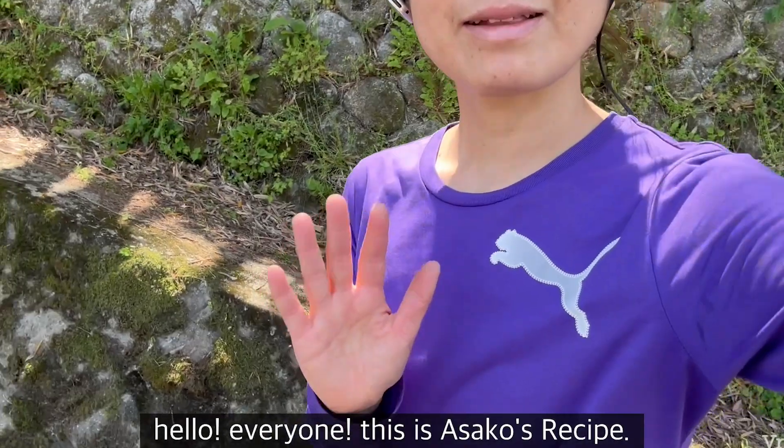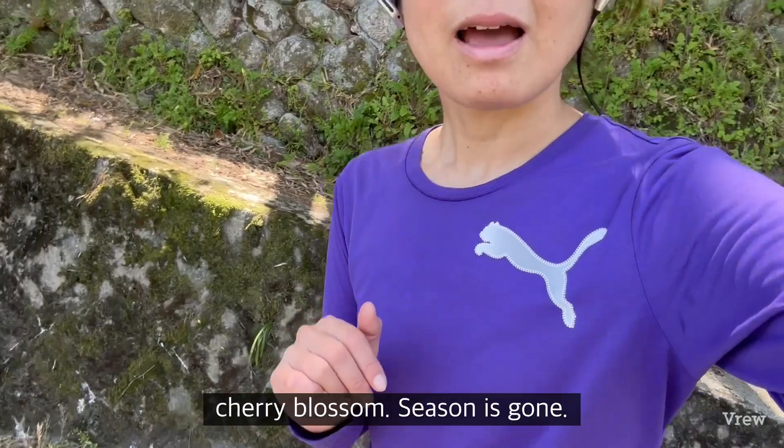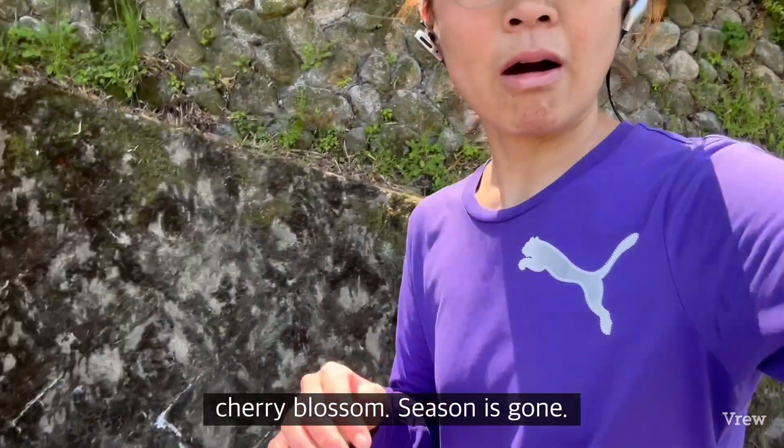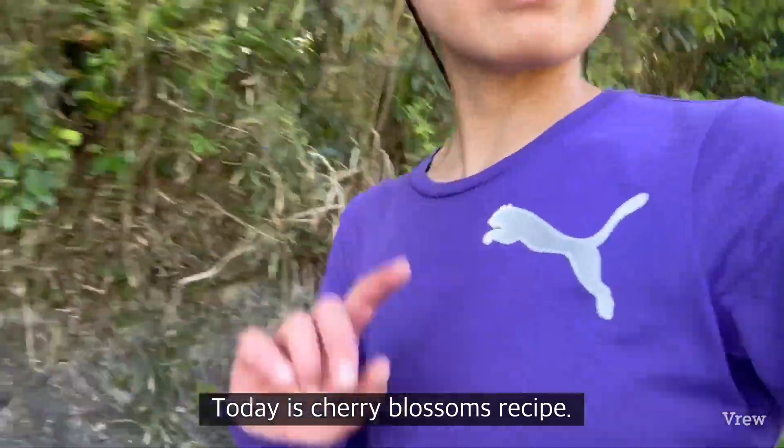Hello everyone, this is Asako's recipe. Cherry blossom season is gone, but today is a cherry blossom recipe.